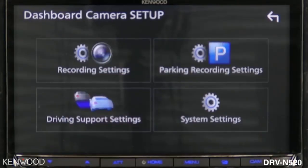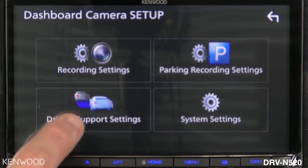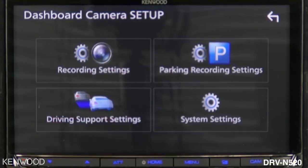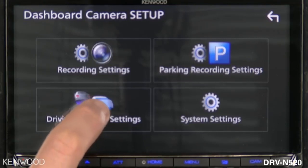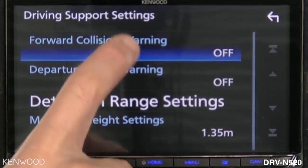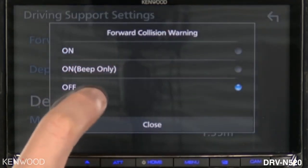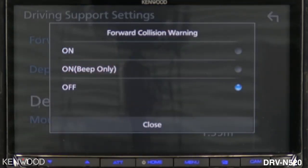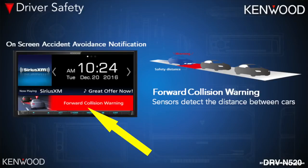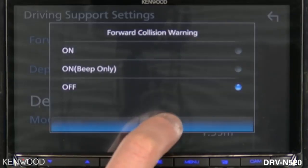If you're going to be using the driver support settings, you must select the driving support settings icon and complete a very short calibration process. This is where you can access the forward collision warning — turning it on, off, or to beep only. When turned on, you will see the message displayed as an overlay across any source that you're on. Select close.